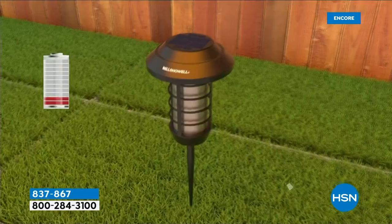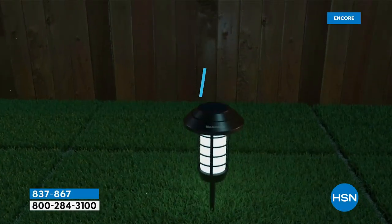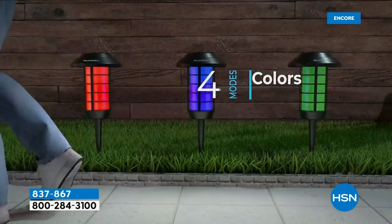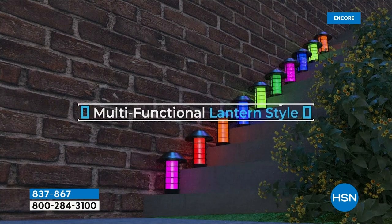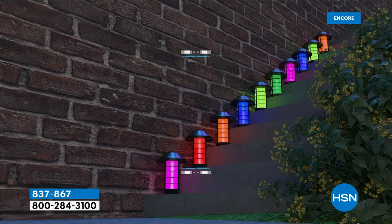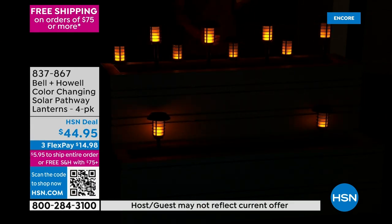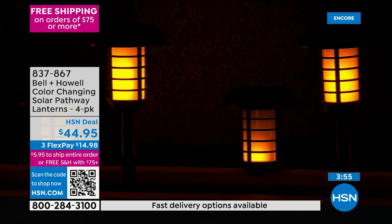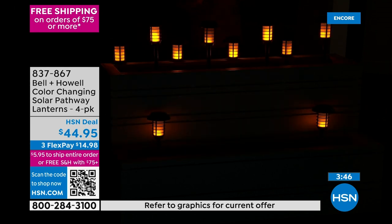Never having to buy a battery, never having to plug something in — the sun will charge these all day. There's a huge battery on the inside with 20 solar cells on top. The technology has really advanced. I wake up at 7 a.m. and they're still on. Flicker flame uses the least amount of battery even though it's the most animated and vibrant. These are portable — take them camping, to an RV, an Airbnb, or a vacation rental.